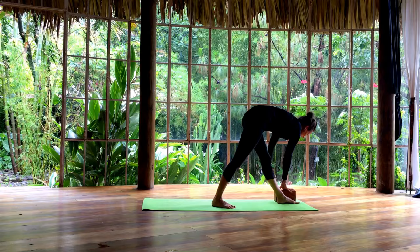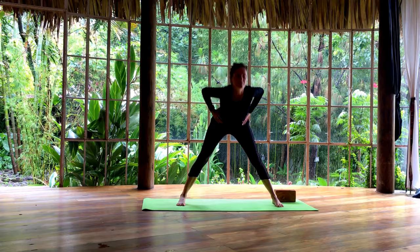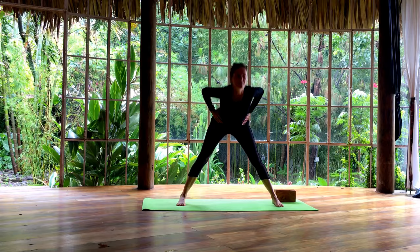Slowly release. Hands onto your waist. Come all the way back up and open your feet nice and wide once again. Roll the shoulders up. Exhale, fold forward. Take your hands to the floor. Maybe walk your hands back this time. And breathe deeply.